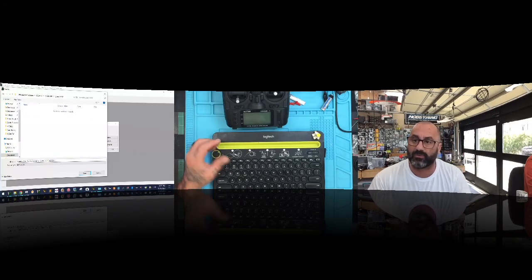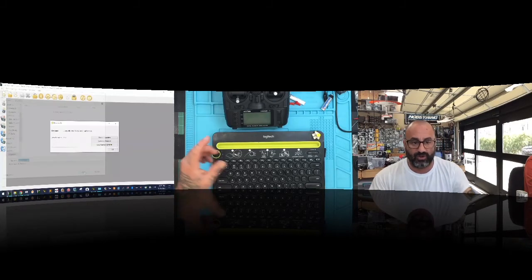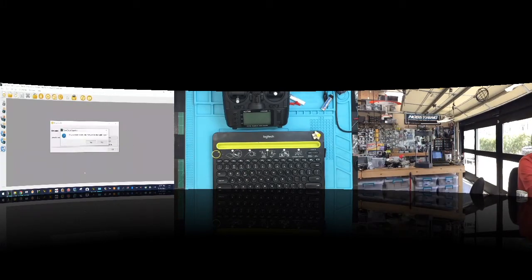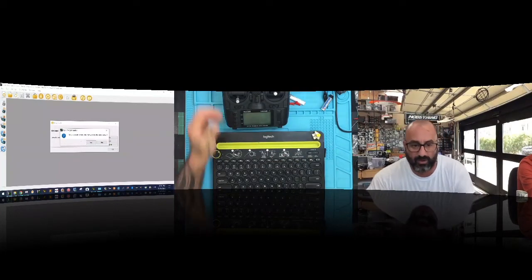The firmware has a very long filename and sometimes the radio won't read it, so let's shorten it to just the version: 'OpenTX 2.3.5'. Click Save — it'll put it in the firmware folder. Once it's saved, it's going to ask if you want to write it to the radio.